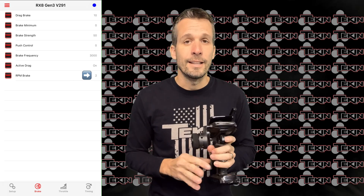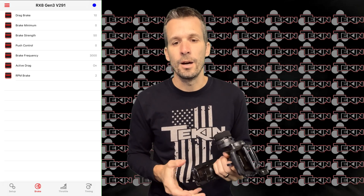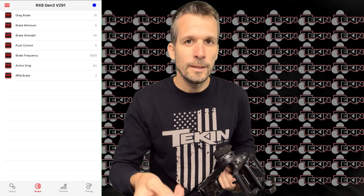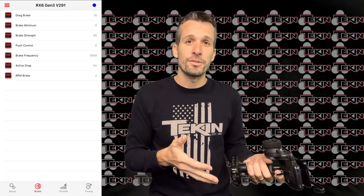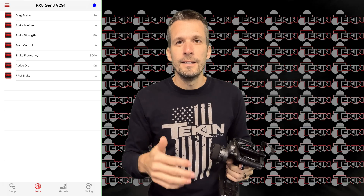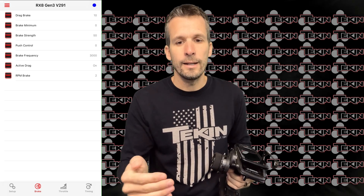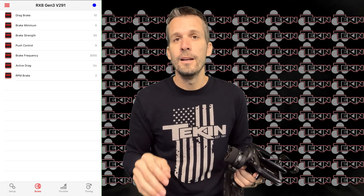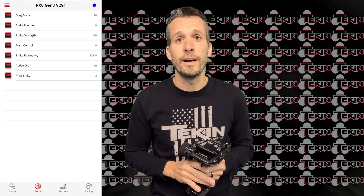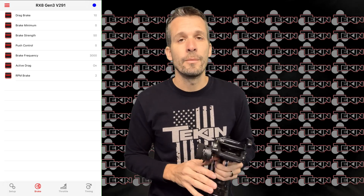RPM brake I have set at 2 — basically the factory default. From Teakin's videos, the higher you go on RPM brake, the more low-speed braking you get. So possibly when I was running 80 brake strength with 9–10,000Hz frequency and had that good top-end braking, going higher on RPM brake — like 5, 6, or 7 — might have helped bring in the bottom-end brake. That's something I should test, but for now I stayed at 2 since I liked Adam's setup.